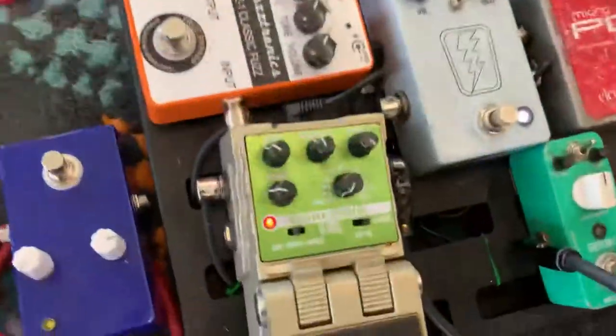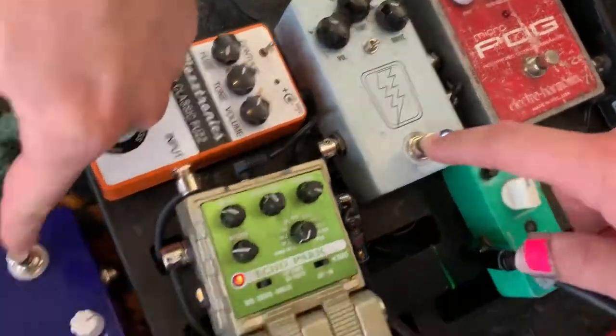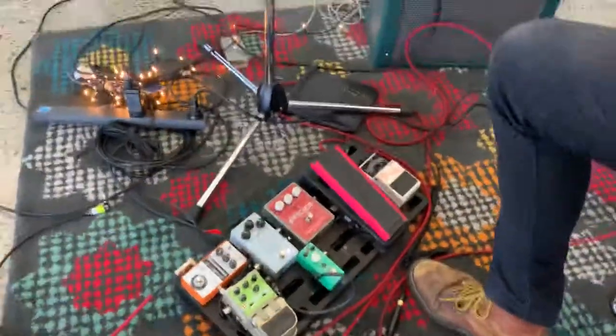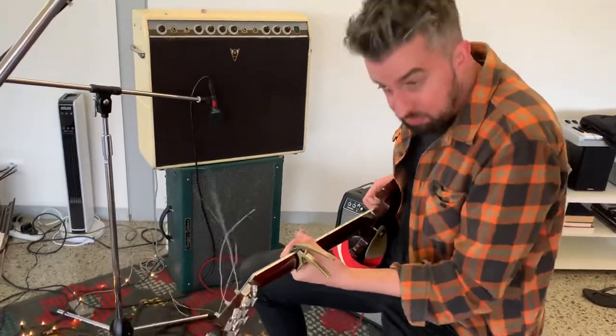Anyway, so we've got my overdrive here — it's a JHS Super Bolt. It has a switch, look at this: on, off. It's my pedal, give it back. On, off, on. What happens when it's on is my overdrive sound — I use it a lot, pretty much the whole time. That's all I use on the S3.